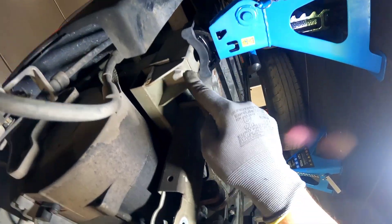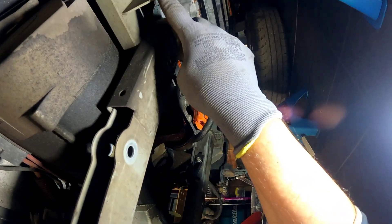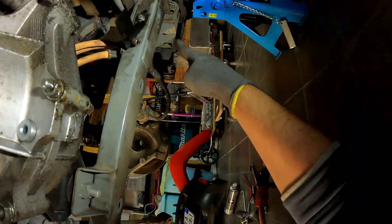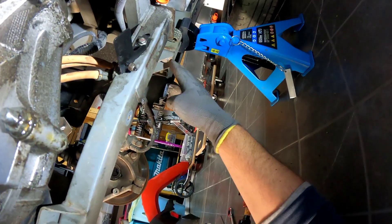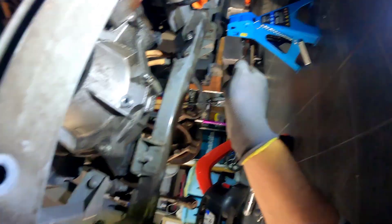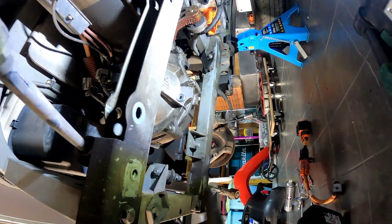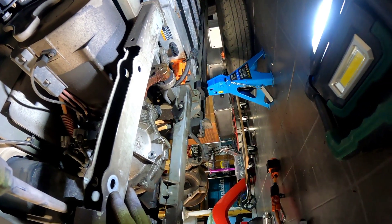It goes all the way until here. The separating points are: one is where it's touching the big chassis, and the other one is over there. We have these ones right here — one and two, three and four. These four bolts hold the little chassis to the big chassis.